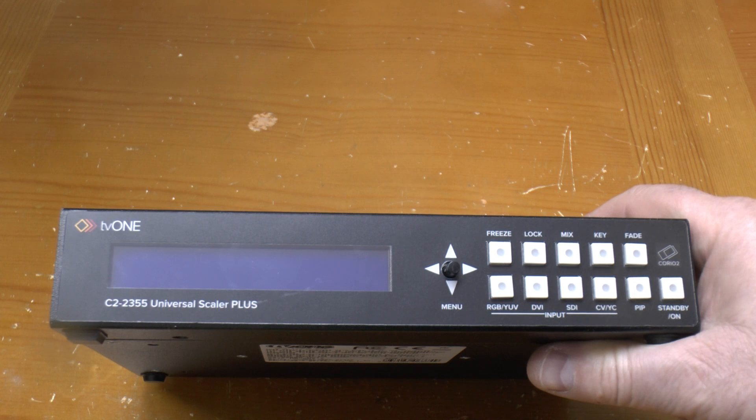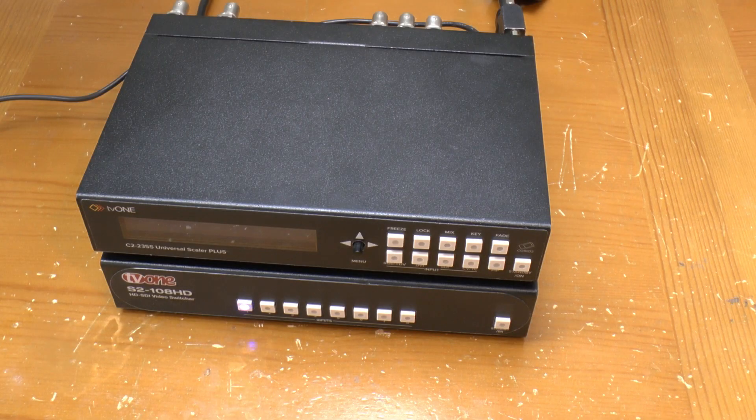Around the front it's got some mode selection buttons, which would probably make a lot more sense if it actually worked, a four-way joystick button, selectors for the various inputs, and an on-off button. One thing the option port can be used for is to connect this HD-SDI video switcher, which replaces the single HD-SDI input with eight, controllable from the scaler itself.